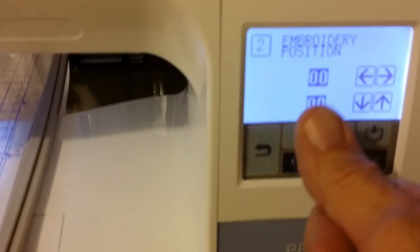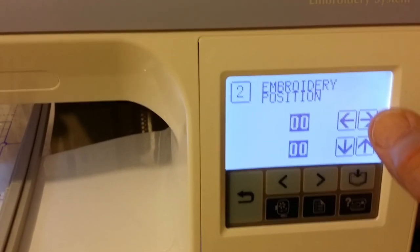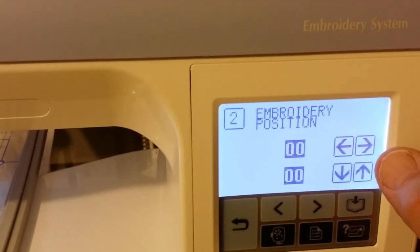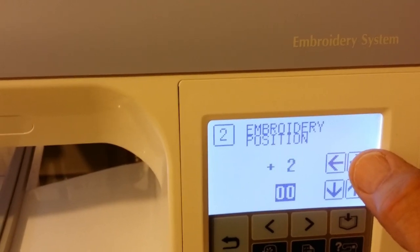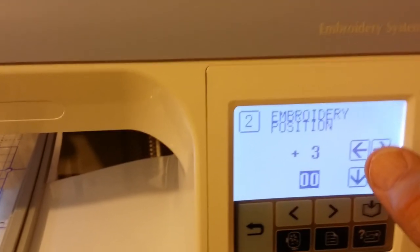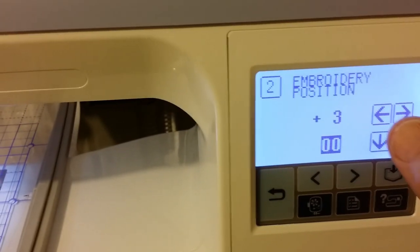I had corrected mine. As you hold these buttons, the hoop moves. I had like plus three, something like that. And each time you press it, the hoop is inching, inching away.